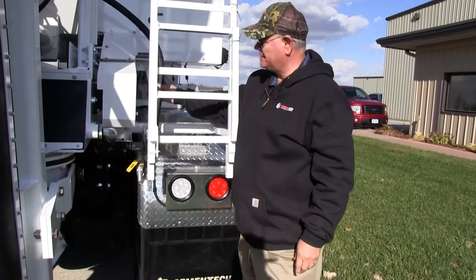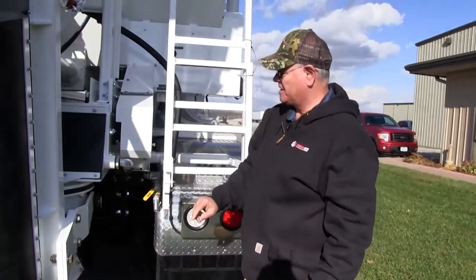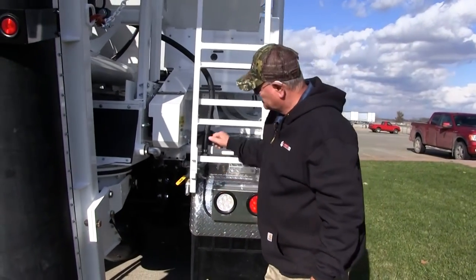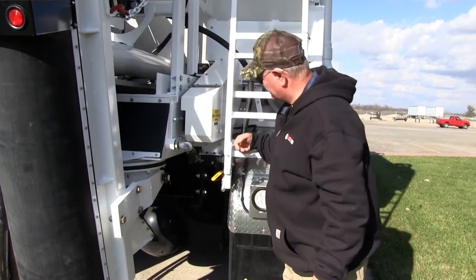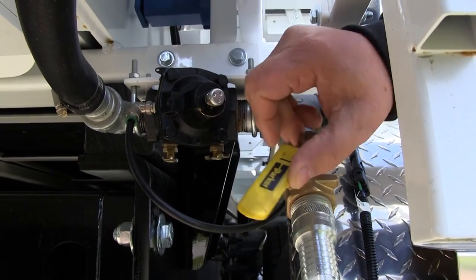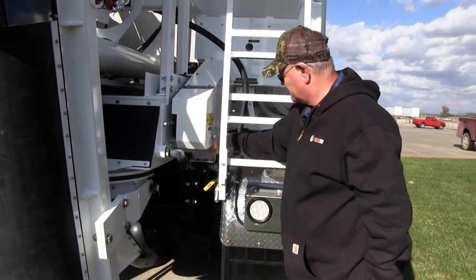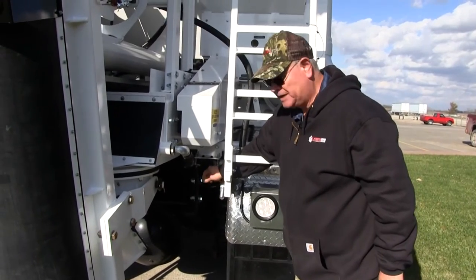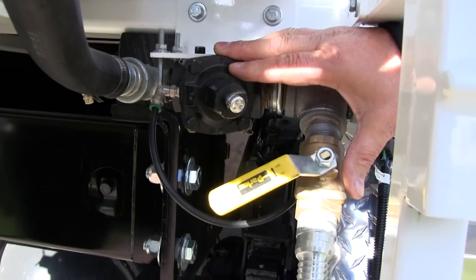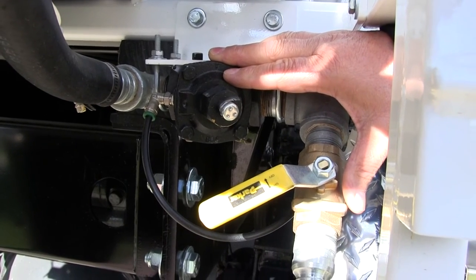On the right side is where the latex actually enters into the swivel — it goes in the swivel here and discharges into the mixer. The air valve controlled by that off/auto switch is this air valve right here, opening and closing when the conveyor turns on and off. There's also a calibration port here where you can put a hose on and catch the latex to help calibrate and dial it in.